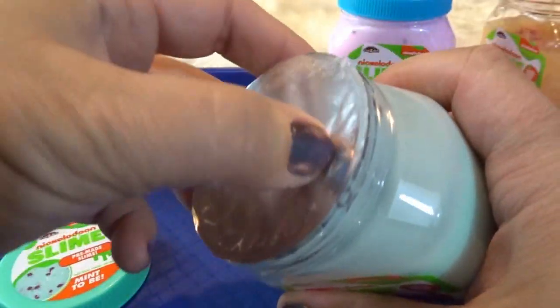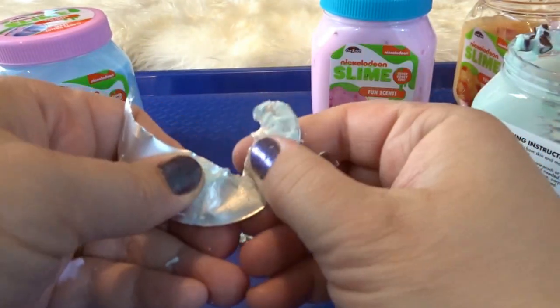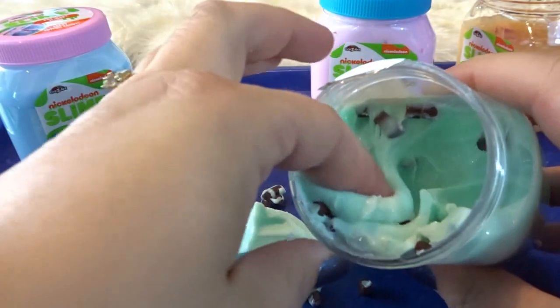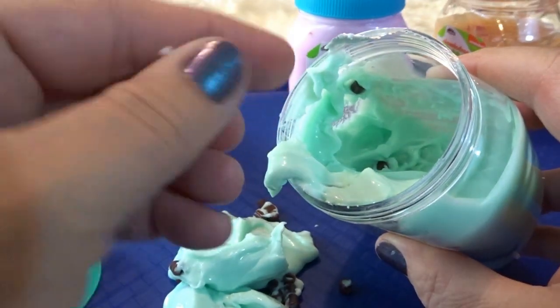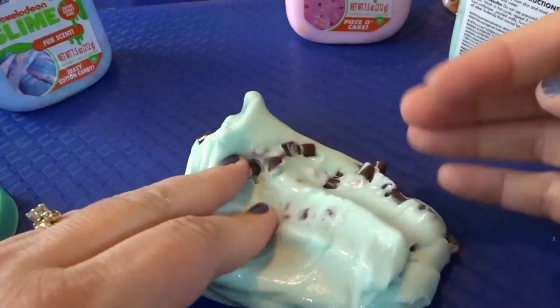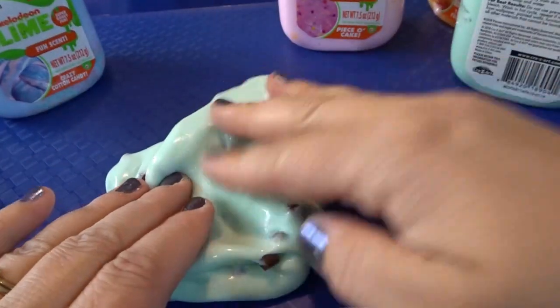Now we have the mint to be scent — this looks like chocolate chip mint ice cream. There are a few little chocolate bits at the top, so we definitely don't want to miss those. It definitely has a chocolate chip mint scent to it — they did a really good job on this scent. It really smells minty and chocolatey. I love the little chocolate pieces; they look so realistic, like little chocolate chunks in mint chocolate chip ice cream.